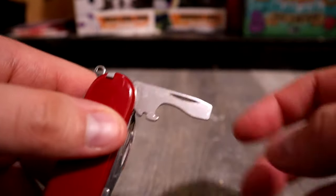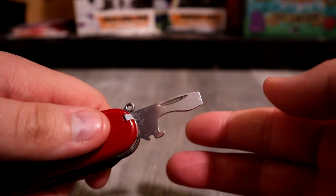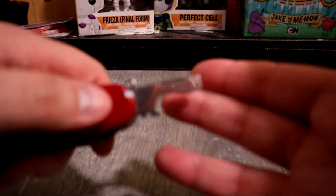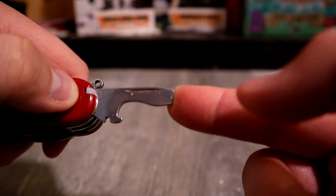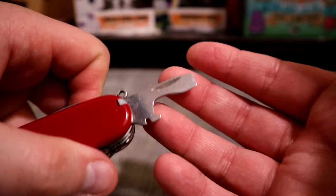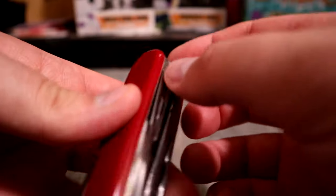We have the bottle opener, the screwdriver, and the wire stripper. I have not used the wire stripper — I have no reason to. The bottle opener I thought I'd use, but I haven't. The screwdriver I have used — I used it to drain the oil when I changed the oil in my car, to loosen the bolt underneath. Very handy.